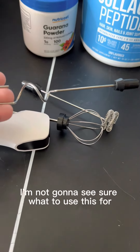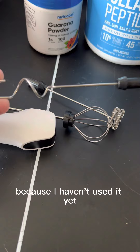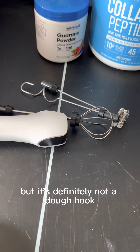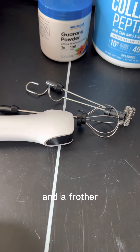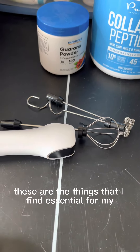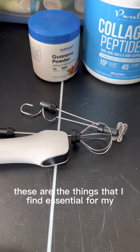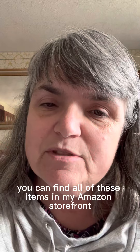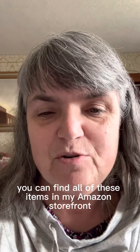And this one — I'm not sure what to use it for because I haven't used it yet, but it's nice to have the options. It looks like a dough hook, but it's definitely not a dough hook on a frother. These are the things I find essential for my flavored waters. You can find all of these items in my Amazon storefront.